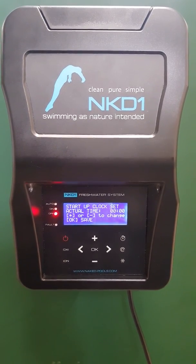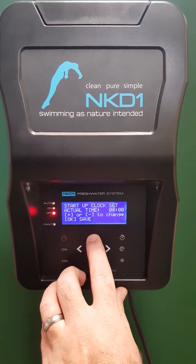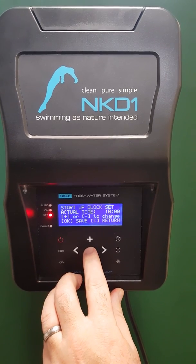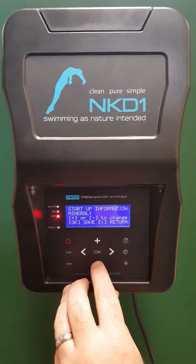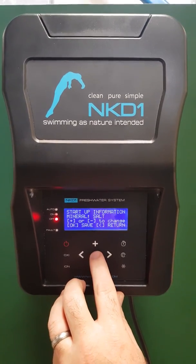I'll take you through the clock setup. Press the plus button, then press OK — it's ten o'clock, so it jumps to the minutes. Press OK again and it then asks for the mineral type: is it salt or mineral mix? Press plus or minus to change.